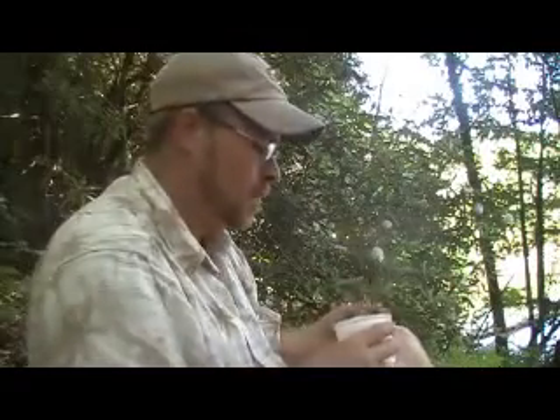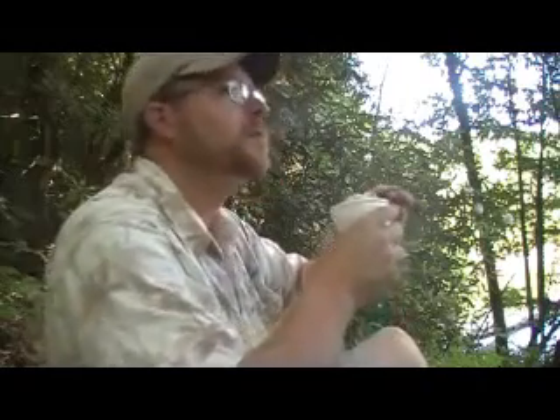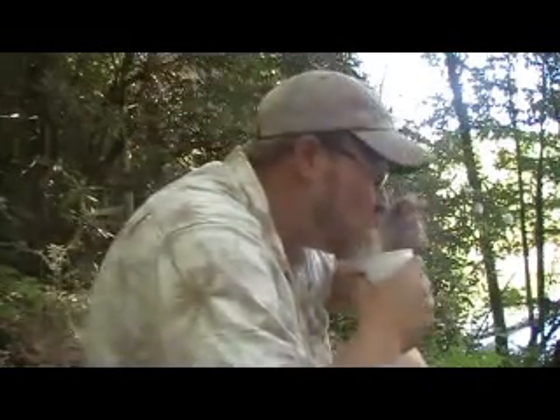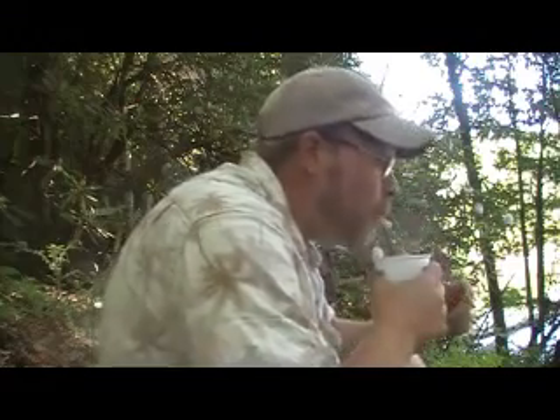And we'll call that lunch. Man, this is awesome. It's a shame a man's got to come out and do something like this by himself — I called two or three dudes and no one would come with me, so I'm out here by myself. Everybody wants to go fishing in the evening so they can drink. I like to go fishing in the morning so I can catch some fish.